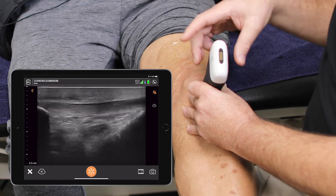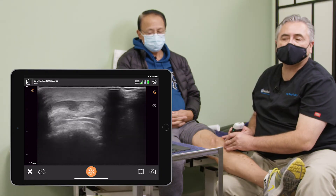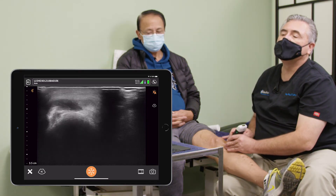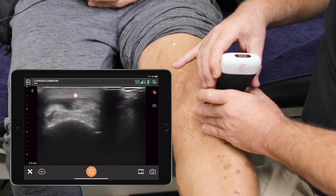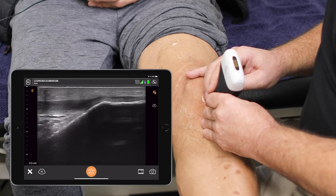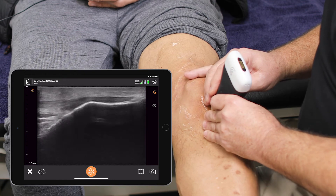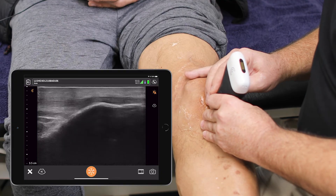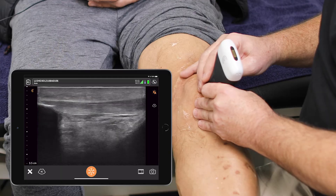I am going to go short axis on that. There is a little evidence on the inferior component of the patellar tendon that there could have been a compromise or a retraction — interfibular compromise. I'm going to verify that on long axis. And again, down on the tibial component, there does appear to have been a partial tear to his patellar tendon at some point, but there is no evidence of reactive effusion here.